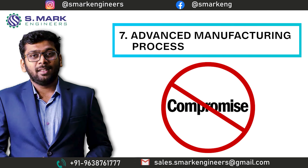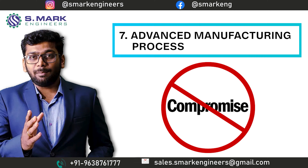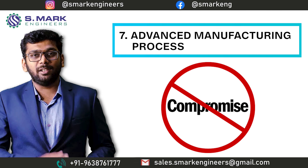That is the only reason that compromise in the product and parts is not in our core value.